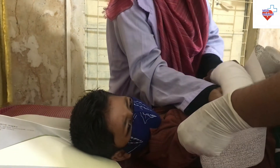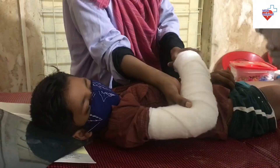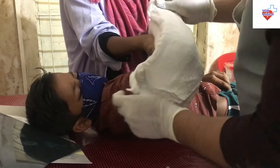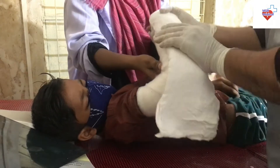The unfolded 3-inch plaster slab should be approximately 2 inches shorter than the distance from the palm or crease to the axilla. Trim the slab as needed. The folded 2-inch plaster slab should be approximately the same length as the distance from the wrist to the elbow crease.